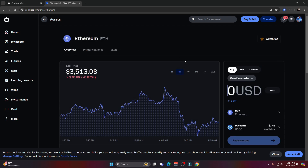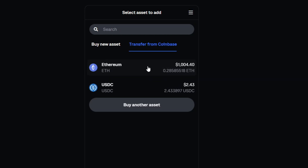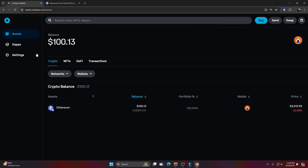I go back to my Coinbase smart wallet, click 'Buy crypto,' and the Coinbase on-ramp pop-up appears. I can buy a new asset or transfer from Coinbase — I click 'Transfer from Coinbase' and can see that $1,000 in my Coinbase account ready to send. I select it, approve the amount — I'll use $100 — preview the send, review the order preview, press 'Confirm,' and just like that my ETH is sent to my Coinbase smart wallet. I click 'Done' and my balance is exactly $100.13.